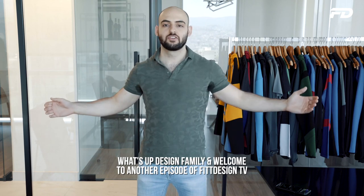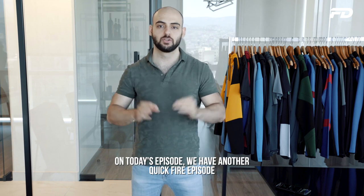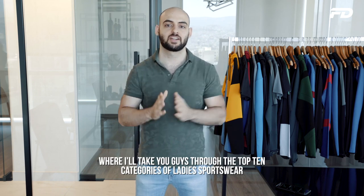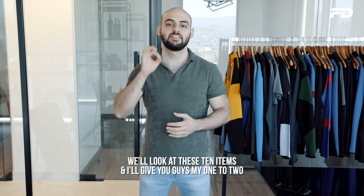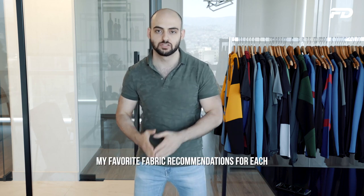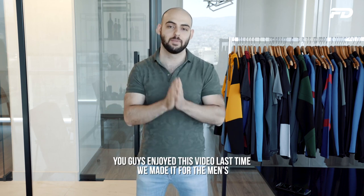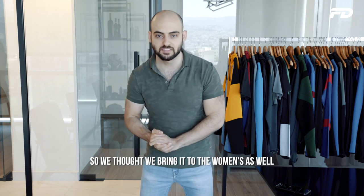What's up design family and welcome to another episode of Fit Design TV. On today's episode we have another quick fire episode where I'll take you through the top ten categories of ladies sportswear, look at these ten items, and give you my one to two favorite fabric recommendations for each with a quick reason why. You guys enjoyed this video last time we made it for the men's, so we thought we'd bring it to the women's as well.